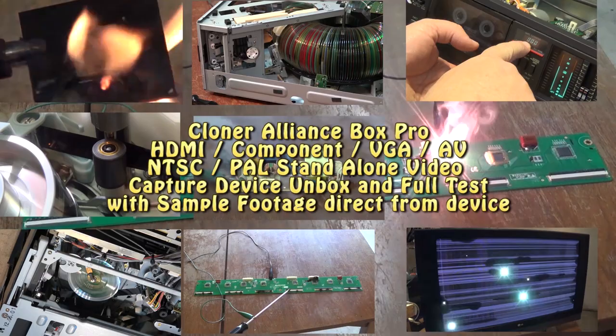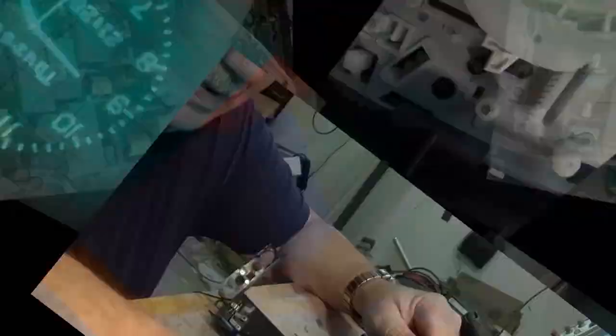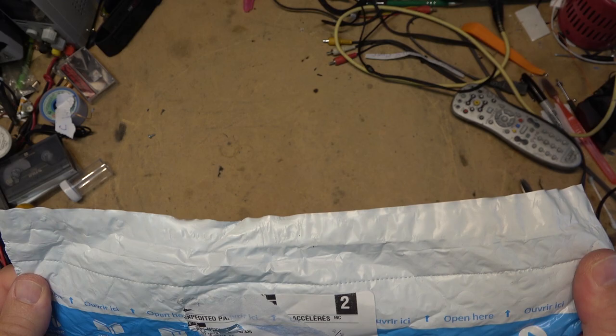Today I get to check out a product that I have been waiting for. I've been waiting for someone to make such a product that works as well as this one, and does everything without requiring the use of a computer to archive video. Let's check it out — I received the package from Amazon.